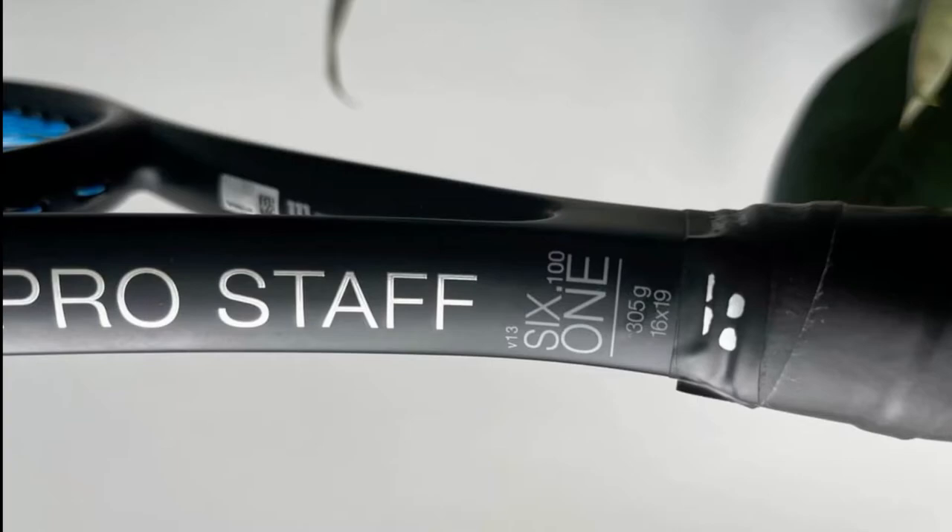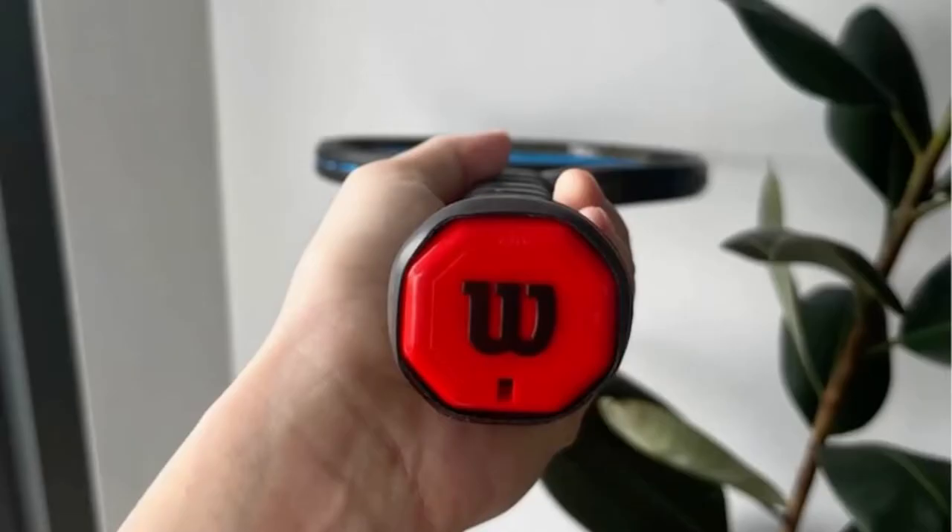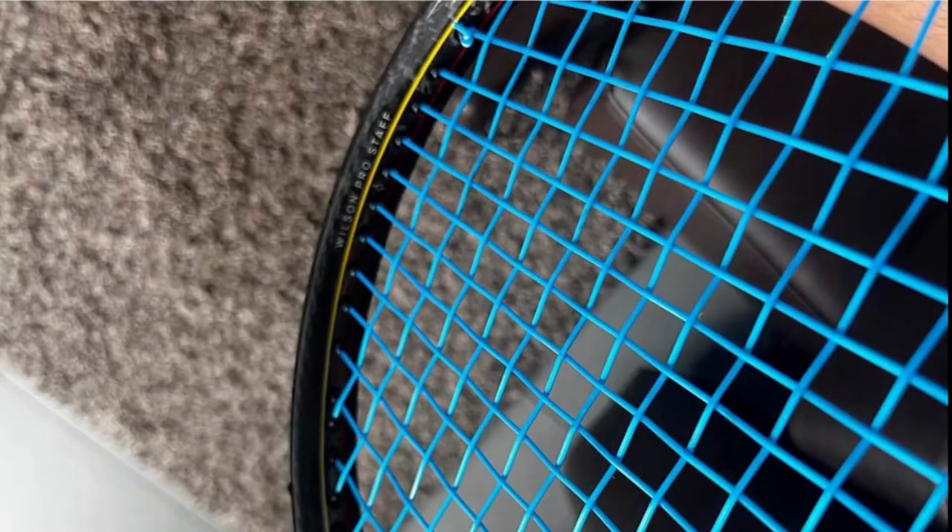Overall, it looks just like the PS97, but the beam on this racket is not a box beam — it's a little bit more rounded. The racket comes in all black color, but this one has a matte paint job instead of velvet on the PS97. The racket also has the yellow and red stripe on the side and below the hoop of the racket.